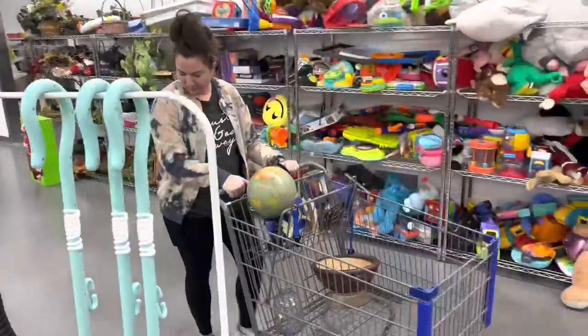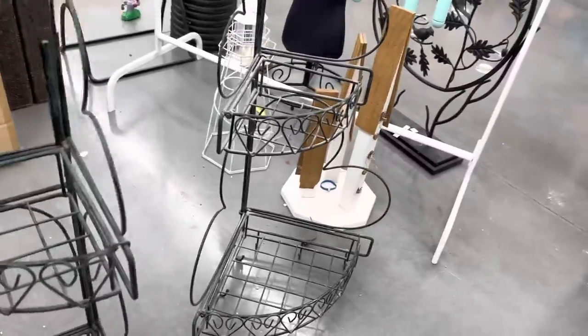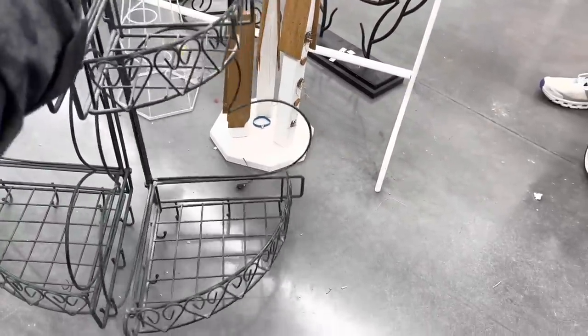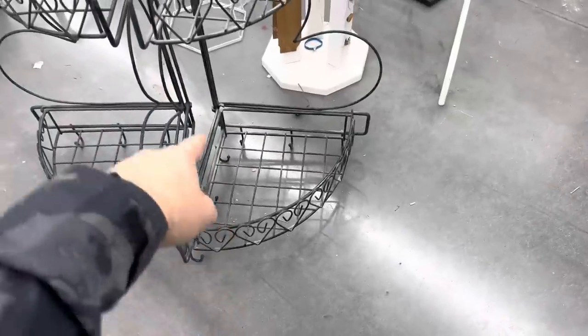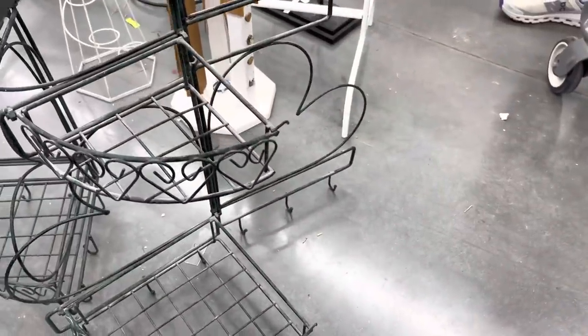What is your opinion on these? Too much heart going on? I think they were originally like a set, but they've got hanging hooks on the bottom — like they're supposed to be hung on the wall, they open up and do all kinds of things. It's a hard pass.